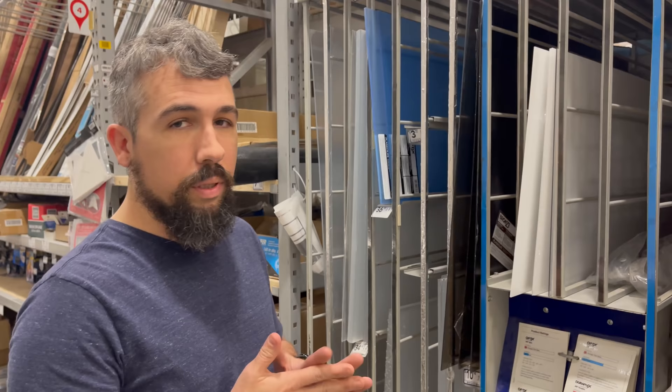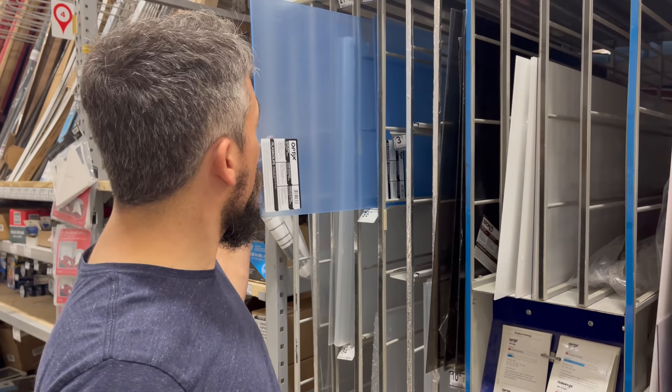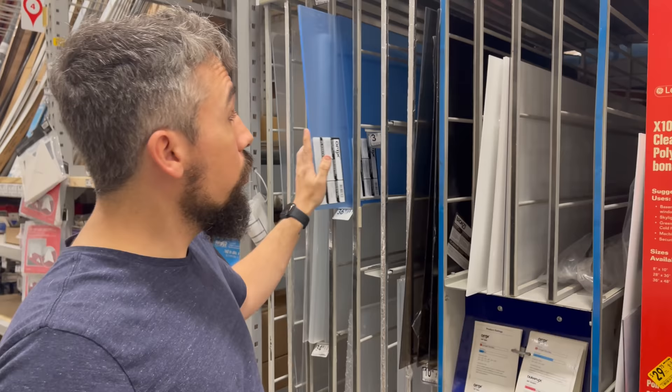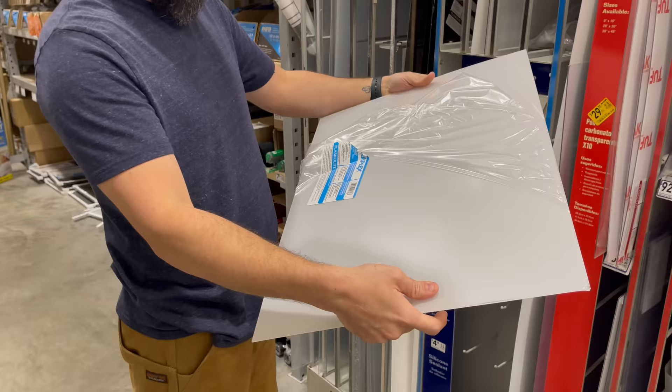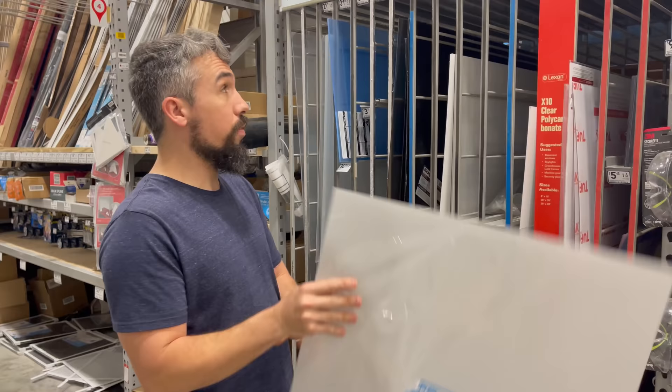All of those acrylic templates I use in the workshop I get from here. But one thing I want to mention: you really want to stay away from actual acrylic because it's brittle and wants to break. What you want to look for is this stuff, which is often referred to as Lexan — polycarbonate. You can see how much more flexible it is. It cuts really well on a CNC machine or even by hand with a sander. You can toss these things around the shop and they won't get hurt. Plus it's a lot cheaper than acrylic.